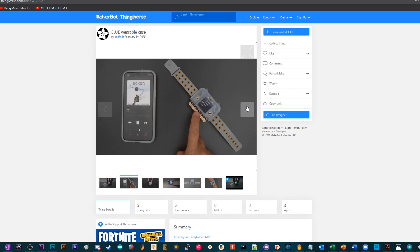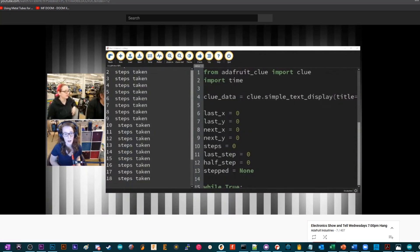At first, I was just trying to use the built-in accelerometer and figure out when it would detect a step based on the readings that would come out — the XYZ, etc. But then Lady Ada was like, nah, there's a pedometer built into that accelerometer, actually. There's a built-in pedometer, so we can use that, and that way you don't have to do any management. You can do other stuff while the pedometer's going.